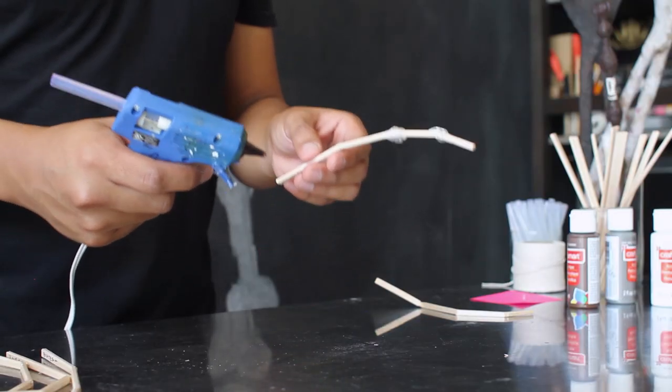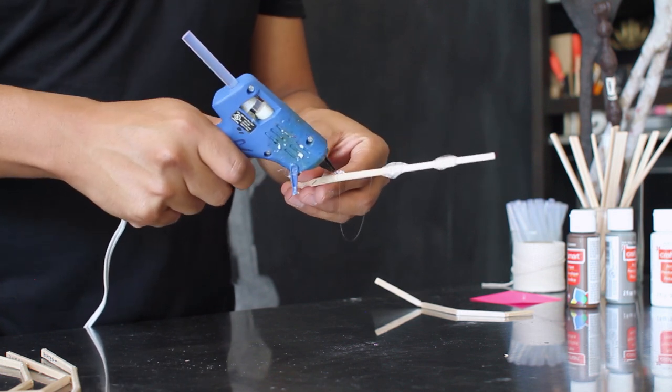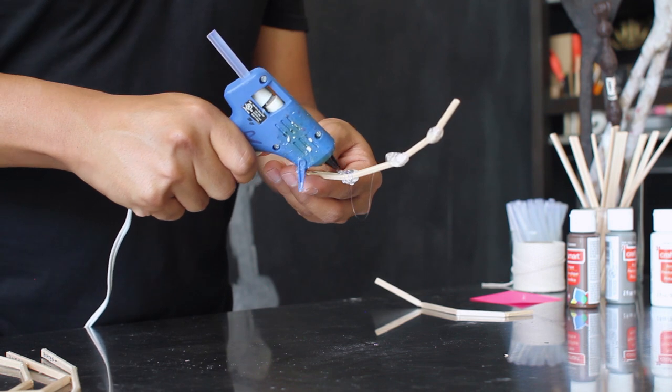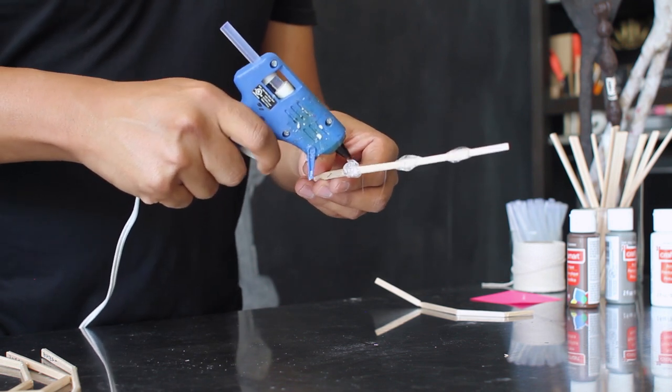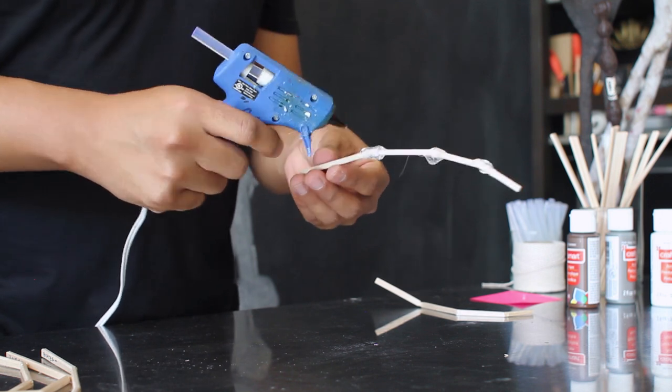To shape and create the joints for your finger, you're going to take your hot glue gun and apply a small amount of hot glue on each bend of your finger. This will create the knuckly parts of your fingers and your joints. Shape it and let it cool before moving on to the next step. Continue to do this to all of your fingers.